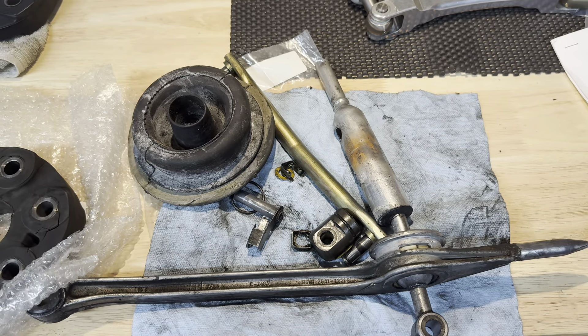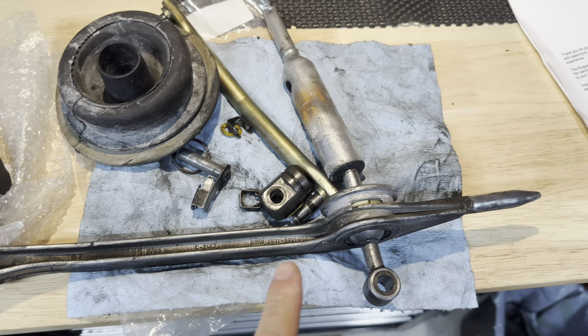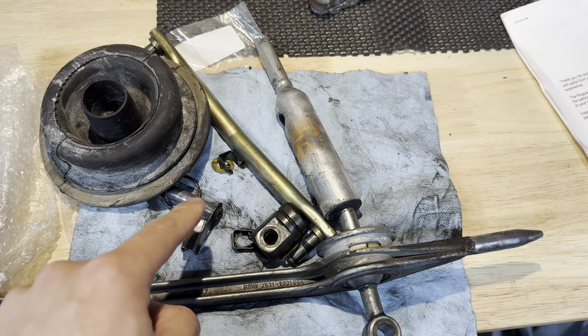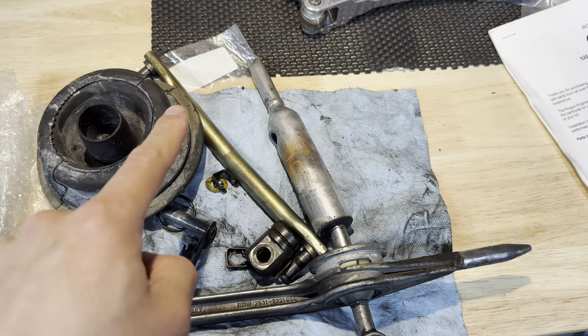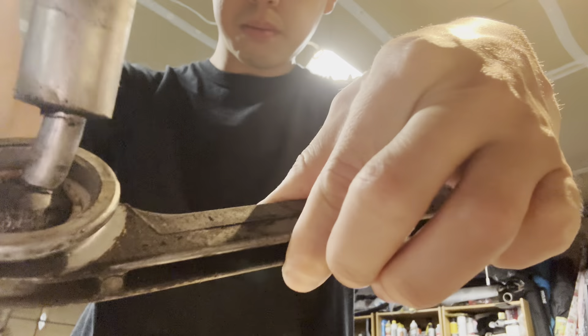I got the stock shifter out along with the carrier, as well as the stock selector rod. Look at the amount of play — you can hear the noise too.